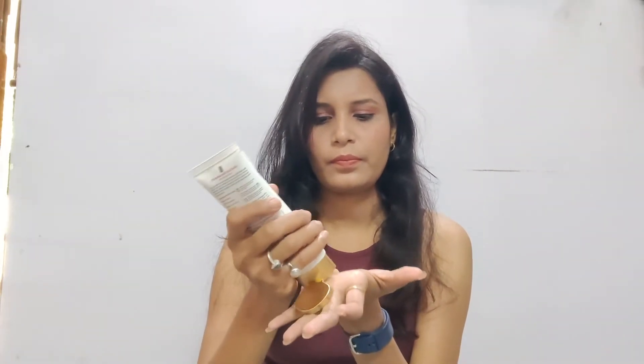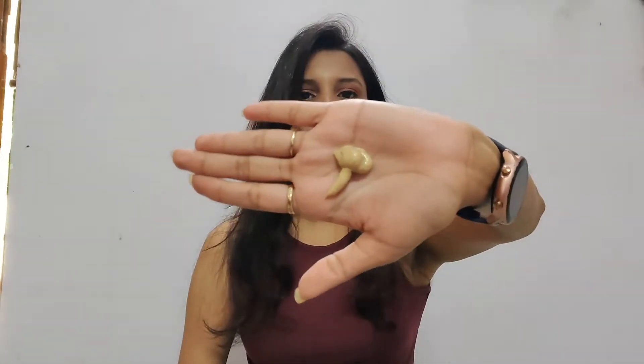The next product from this brand is the Kum Kum Adi Face Scrub. This scrub has a much more consistent texture. You can see that it spreads very quickly. The particles come in a good size, and when you use it, it cleans your skin in a very good way. It removes dead cells and has golden dust, so your skin is very healthy and glowy.